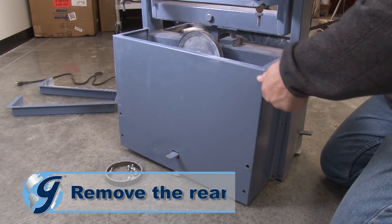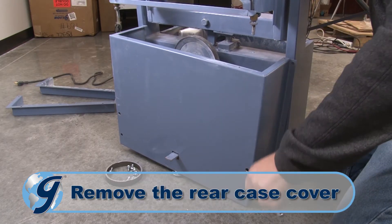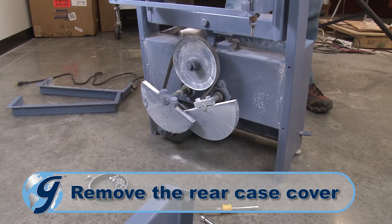Now, remove the six screws of the rear case cover and set the rear case cover and screws aside.